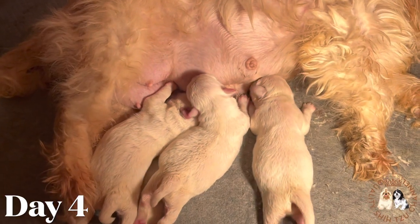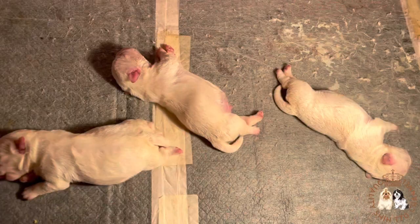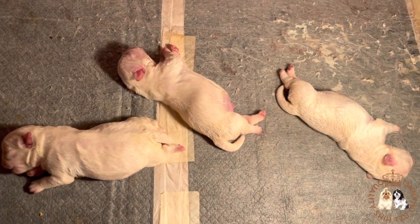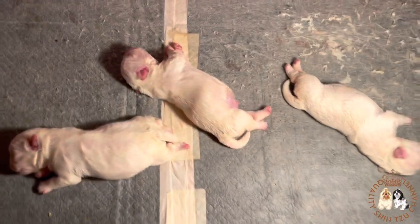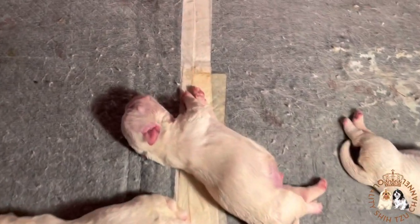This is their fourth day. I noticed that the training pad is already dirty so it's now time to change it. It is advisable to change the training pad or beddings every two days to keep the puppies clean.